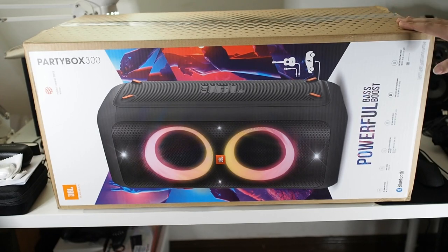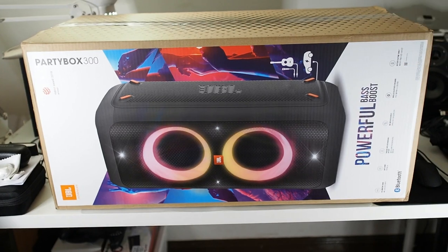This speaker has a playtime of 18 hours, which is very impressive. It produces maximum output when plugged into an AC outlet, similar to what Harman Kardon does — they're technically the same company. Just like my Harman Kardon Onyx Studio 3, plugging it into AC gives full wattage, while on battery it cuts down power to preserve battery life, which is how it achieves the 18-hour playback time.